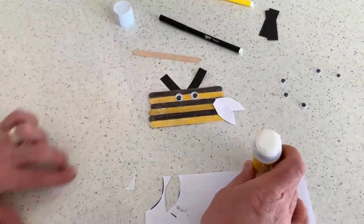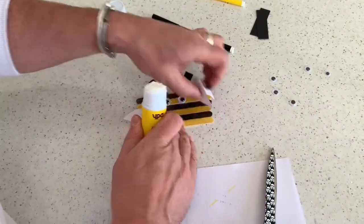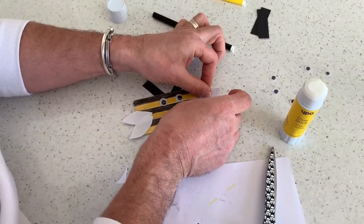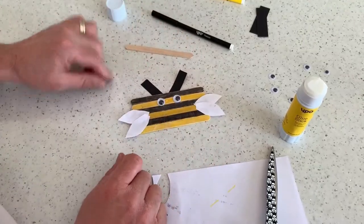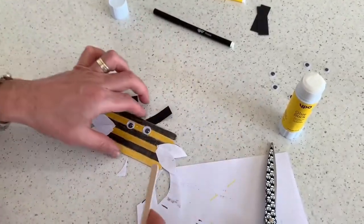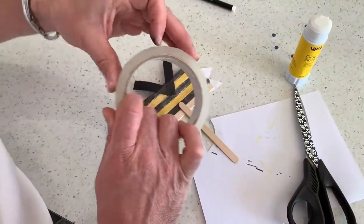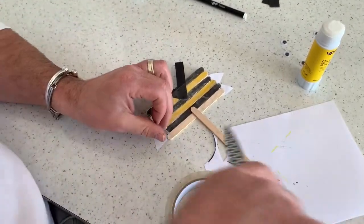Now I'm just going to draw some wing shapes and try and stick those on as well. I'm just going to glue these on. There we go. And I have got an extra lolly stick, which I'm just going to stick on the back like so, just to be able to put them into the ground or put them wherever I want them to go.